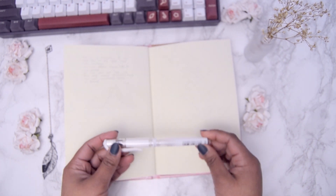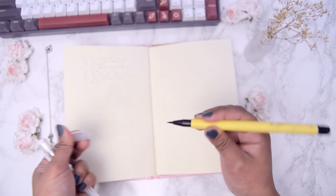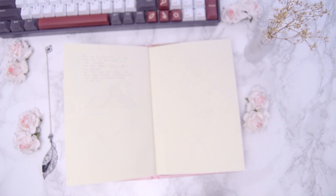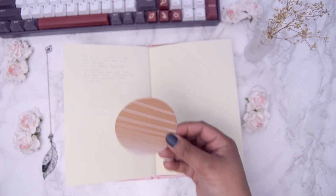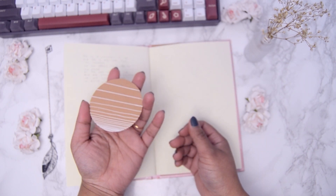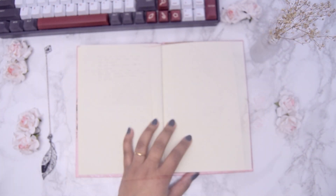I recently got the Sakura Pigma Micron fineliners to try them out. So far I've used Eddler fineliners. I will mainly use these throughout this whole setup with the different nibs, which are perfect for drawing these abstract mountains. Other pens and tools I used are a white gel pen and an ink brush pen. By the way, that craft paper circle with the white lines I showed you before is sort of an alternative for you to try out if you think these mountains might be too tricky to start with.